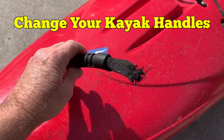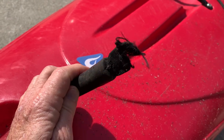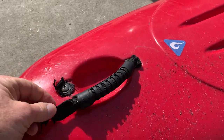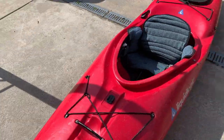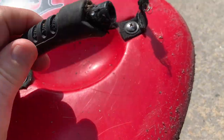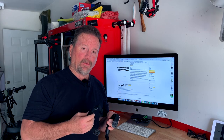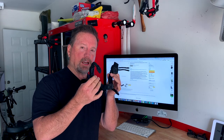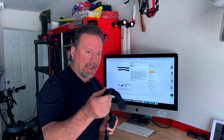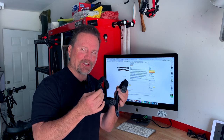Would you look at this? That is aggravating and annoying. Oh, that's not the only one. Look at this. What the hell, man? I am Adventure Steve, and if you've got a kayak handle problem like I have on mine, I got a seven dollar solution.